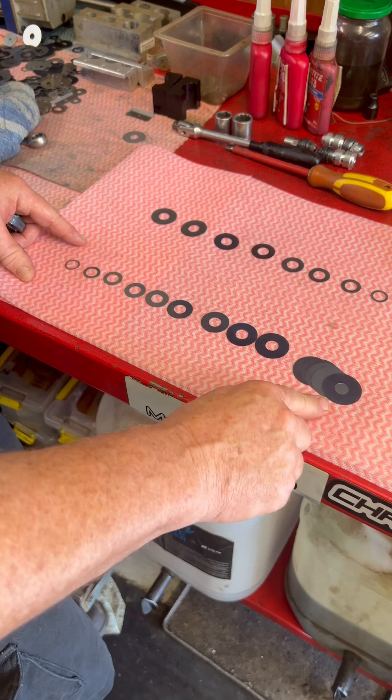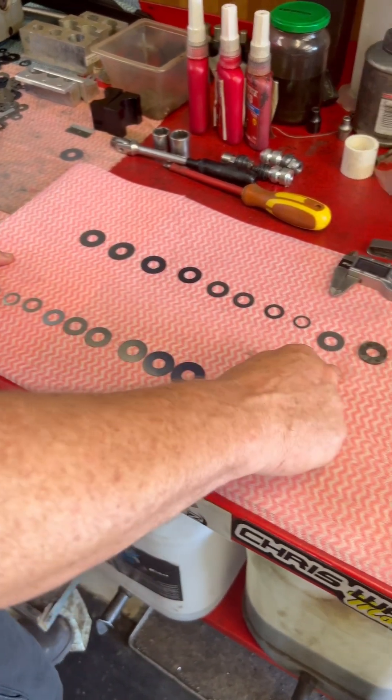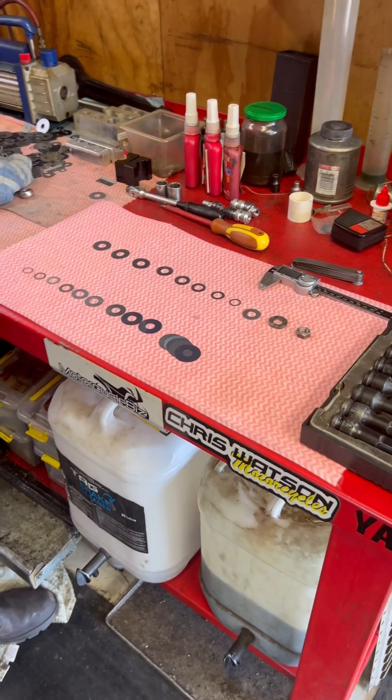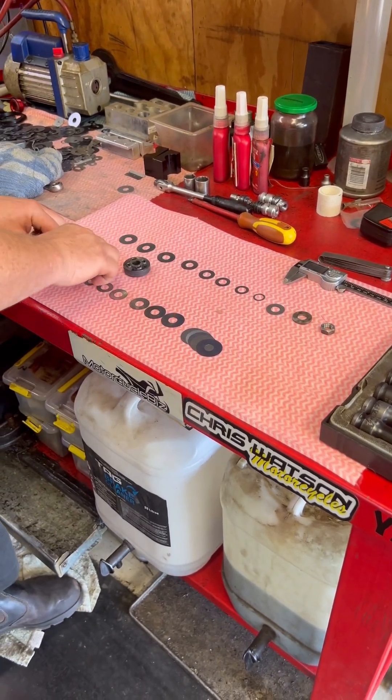So this is our new compression stack and your rebound stack. We're going to fit it all up, fill it with oil, and dyno test it to look at the differences.